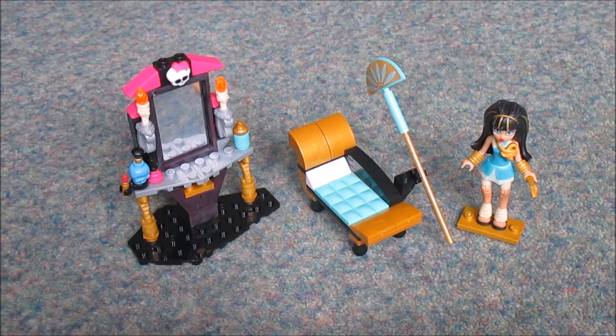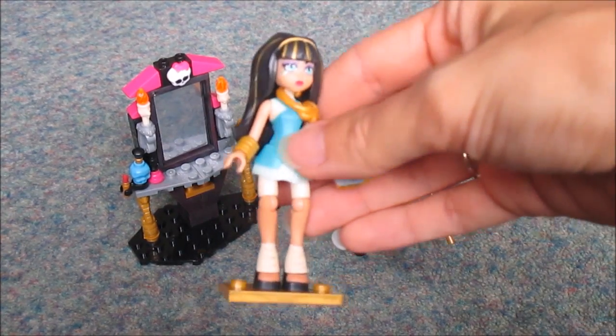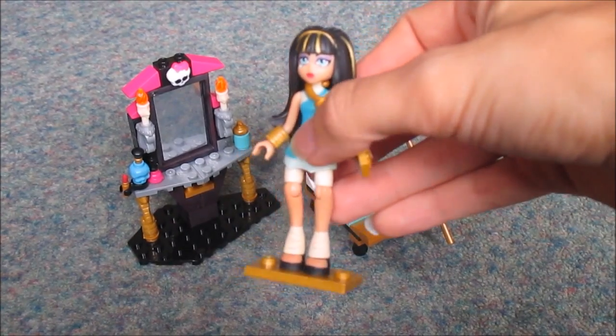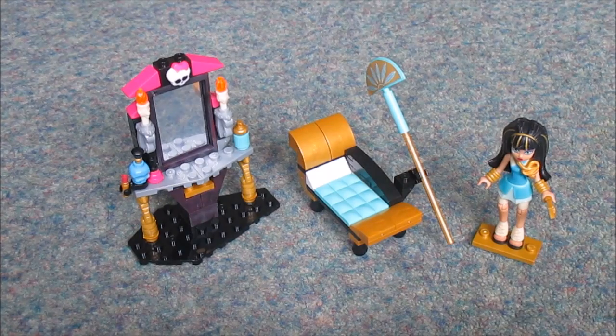The Cleo Denial Mega Bloks Monster High characters are a lot bigger than a standard Lego minifigure, so they couldn't really go together. Therefore this set wouldn't really go with, for example, the Lego Series 14 Monster Halloween minifigures, because it's just too big.